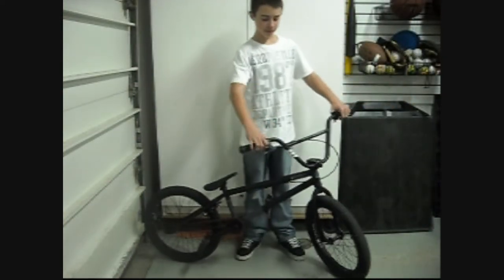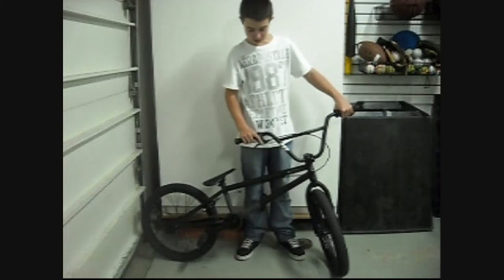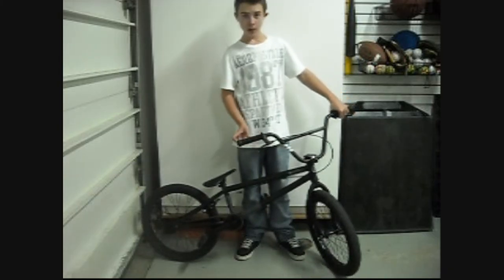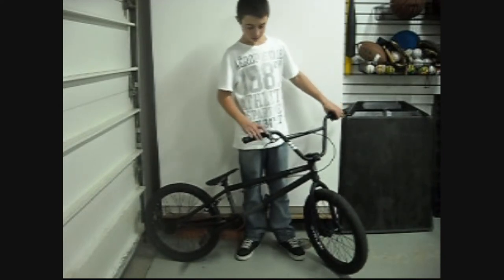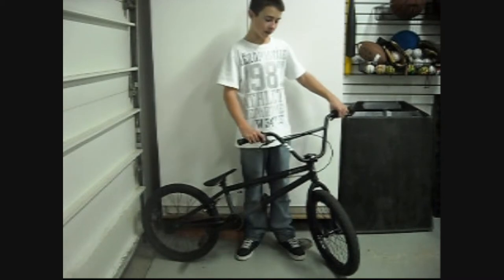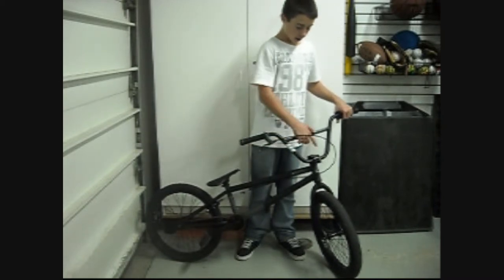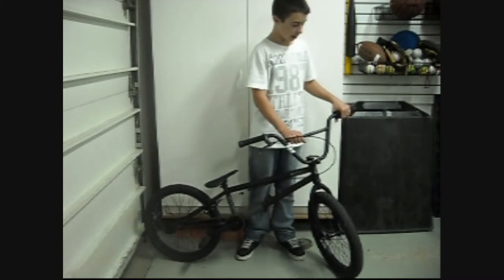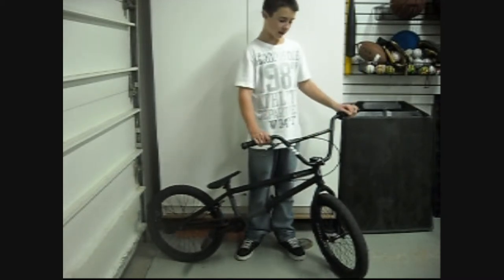Alright, this is a bike check of the 2011 Stolen Wrath. It's got Stolen Money Grips with Stolen Vortex rubber bar ends and a Tektro brake lever with Tektro cable, Stolen Conduct Stem and Stolen Big Boy Bars 8 inch rise, 27 inch wide.